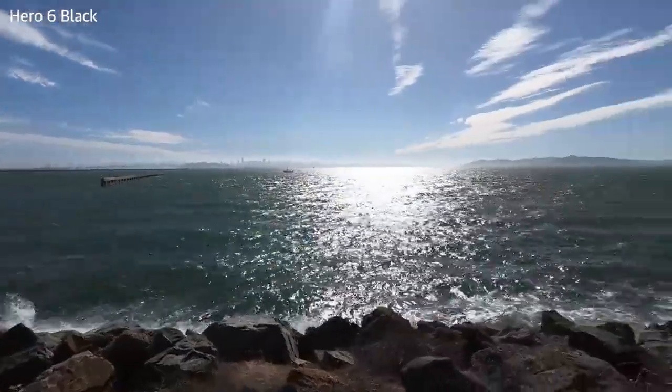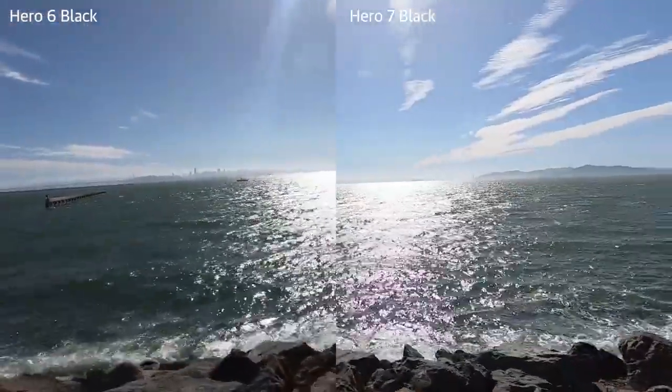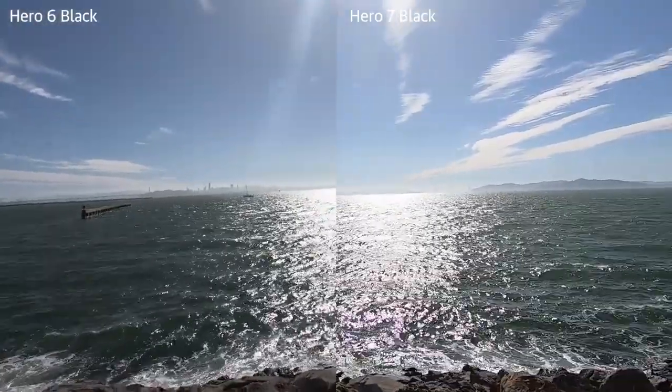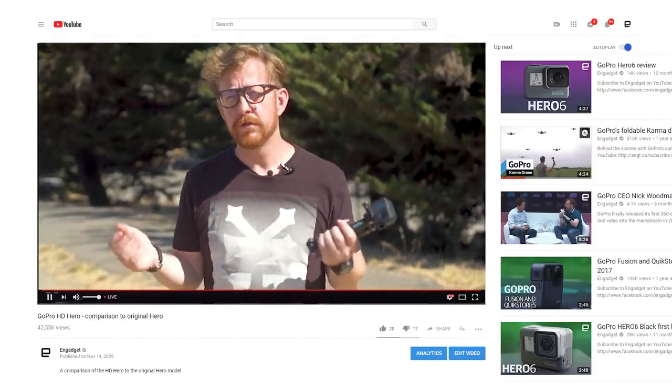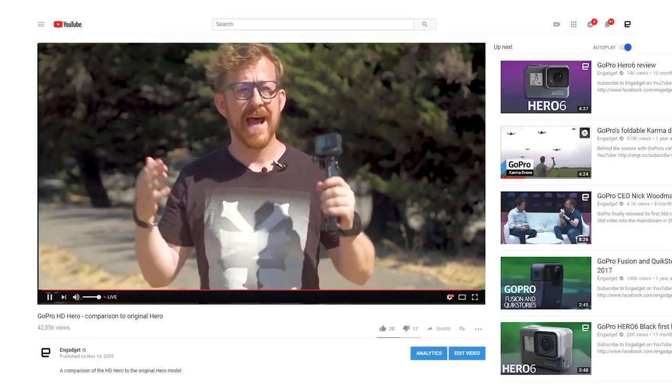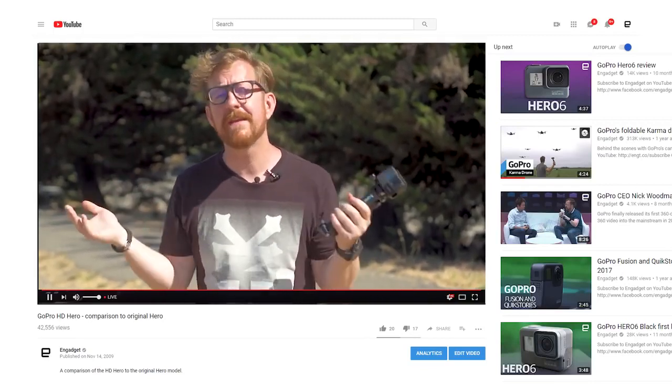Beyond stabilization, for the first time ever GoPro finally has decent support for live streaming. You'll still need your phone, but now you can broadcast live to Facebook or use an RTMP stream to broadcast your activities direct to the world. Other services like YouTube will be coming to the camera soon, and it's a huge win for those who want to use the GoPro outside of action sports, or even as a reporting tool.